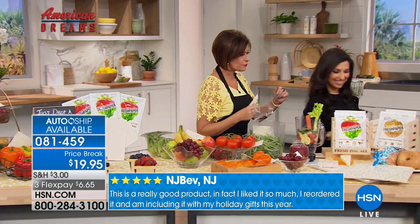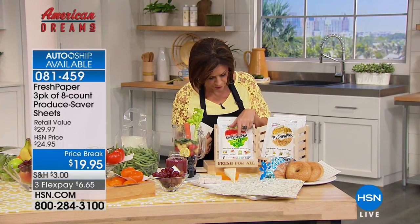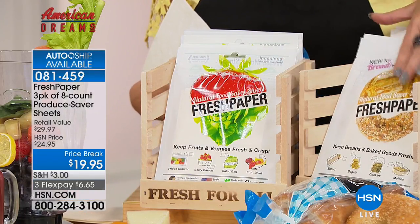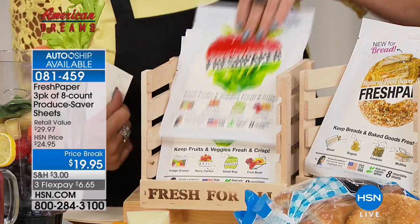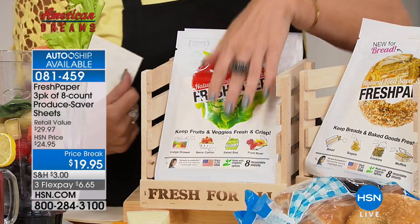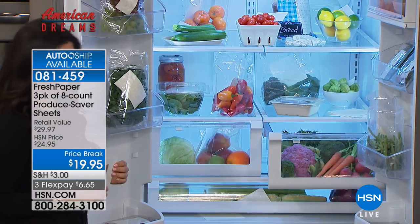We also have FreshPaper available for veggies and for your cheese and your breads. So there's one for breads, one for fruits and veggies, and one for cheese as well.